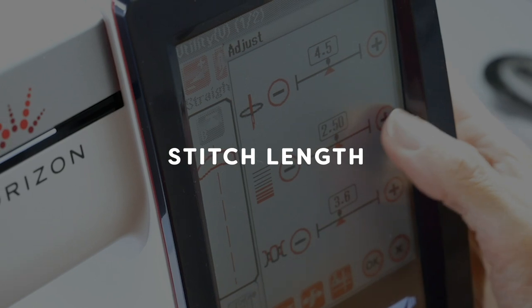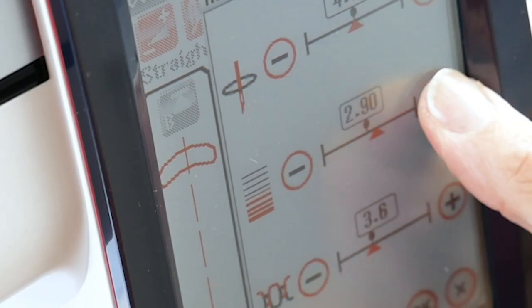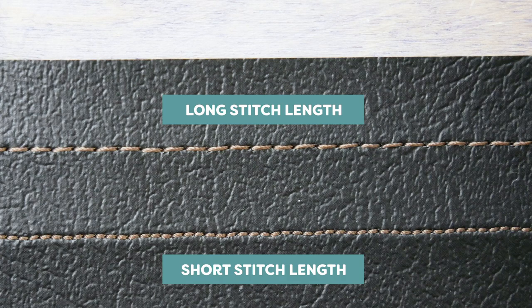On your sewing machine, consider increasing the stitch length slightly. With pleather, vinyl, and cork, you'll be piercing the material with permanent holes. Having the stitch length too short means the holes will be closer together, causing damage to the material and compromising its strength.